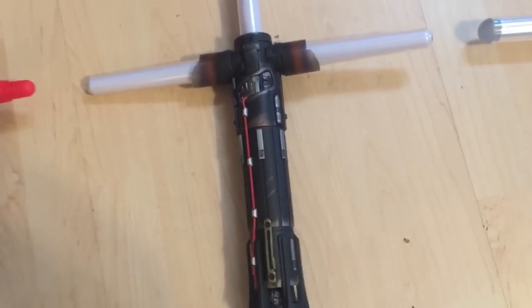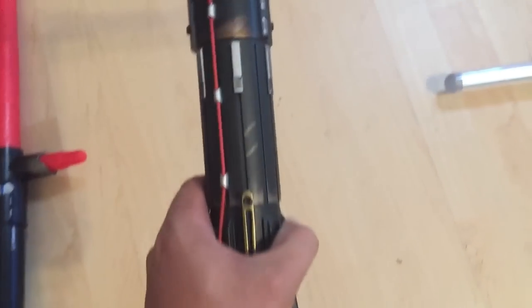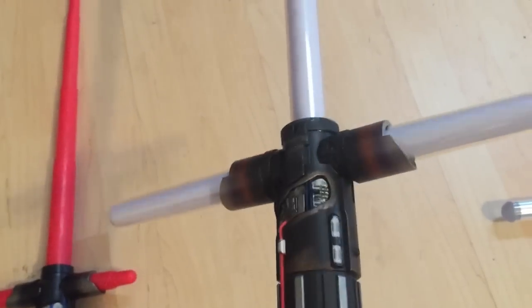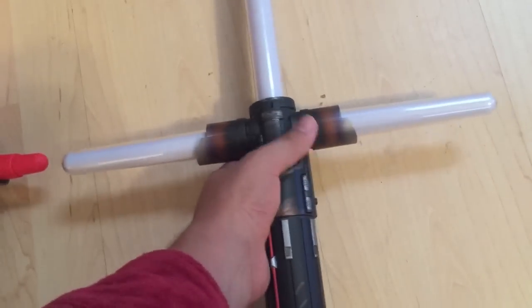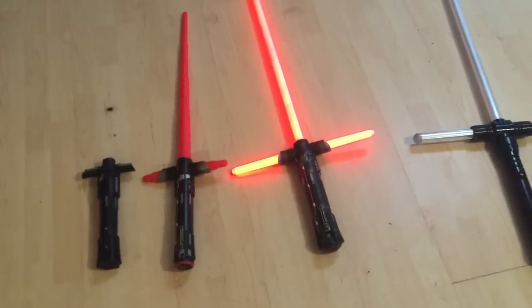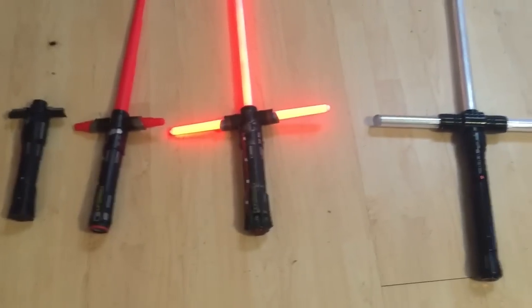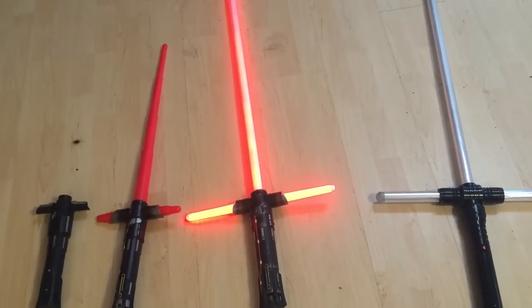This guy is something special — this is the Black Series Force FX Lightsaber, the new one that just came out yesterday. This one's really heavy, definitely made of metal, and I really like the weight of it. The button is on the back. Remember, my house is fully lit — I've got a couple of sunroofs on. I like the sound, and there's a cool flickering effect. I'm going to redo this when we're actually in the dark so you can get a better look at the flickering effect.